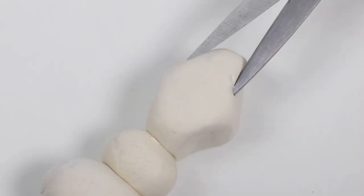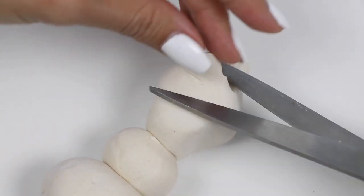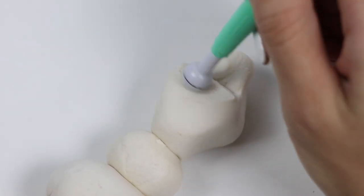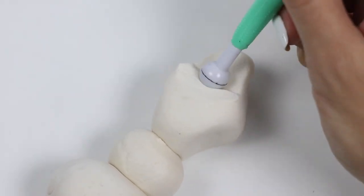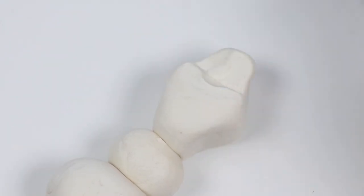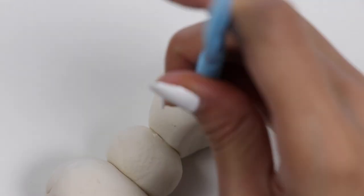Now to shape his head and add some dimension, let's use the scissors to cut. I have this rounding tool to smooth everything out. Let's do another cut for a smile. Now I'll shape it some more.